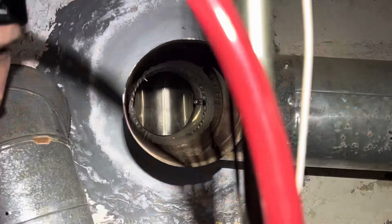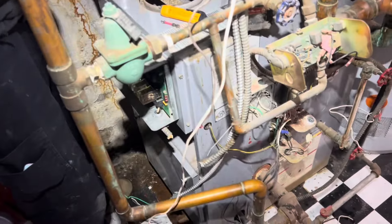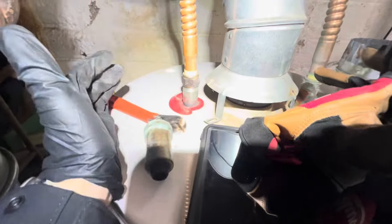Take a look inside that flue — we got a nice new stainless steel chimney liner, so we'll have no issues with draft here. I did have to pull this off last time I was here; this was sitting on top of the water heater, going from three to four inch, but it needs to just be four. So now it'll fix the venting issue they had.